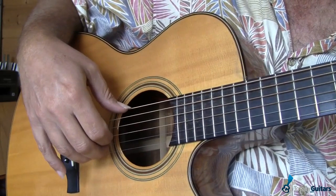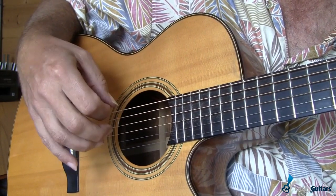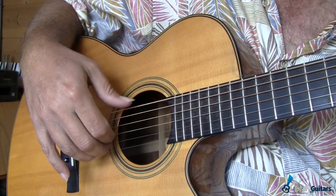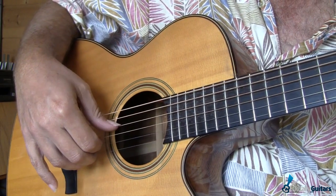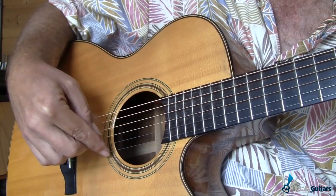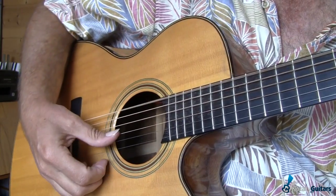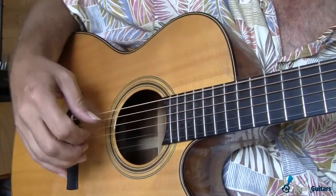The first thing I want to talk about is the fast picking that happens during the vocals. We'll get to the introduction and things that happen in there. We're in drop D tuning, so that's really important — the 6th string is tuned down to D. I'm playing a D chord with the 6th string open, 5th string open, 4th string open, 3rd string at the 2nd fret, 2nd string at the 3rd fret, and the 1st string open — so this would really be a Dsus2. That's the chord we're going to do these exercises on.